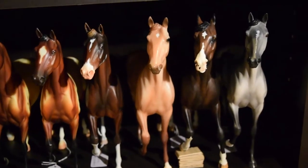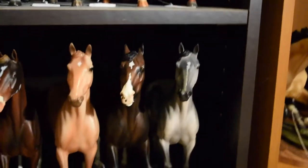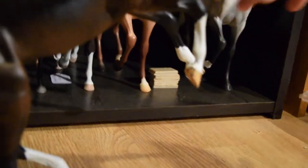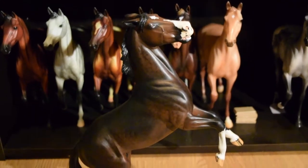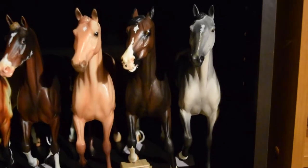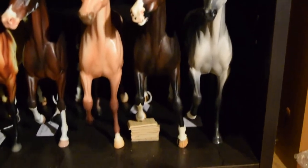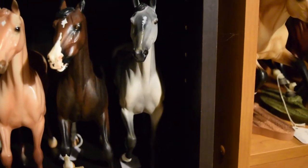Then over here we have Woodland Splendor, and then another Lonesome Glory custom — this guy is actually kind of cool. He's lost his acrylic peg so he doesn't stand the way he's supposed to. He's supposed to have an acrylic peg in his front foot but somebody removed it, so I have to get one put back in. Because he doesn't fit standing up he has to lean on some little chunks of wood. And then we have another Lonesome Glory custom done by Victoria W. of Desert Rose Studios.